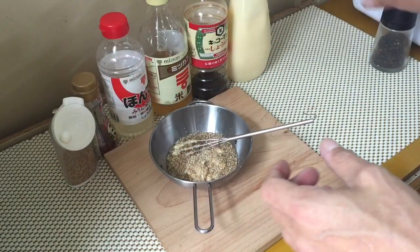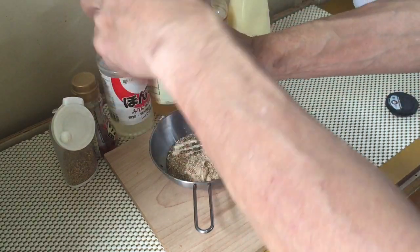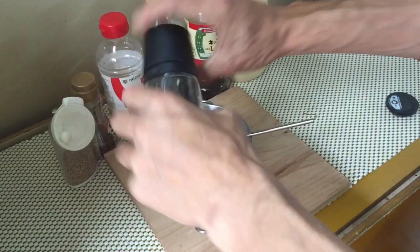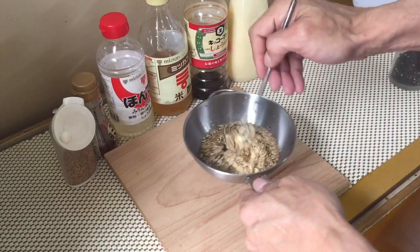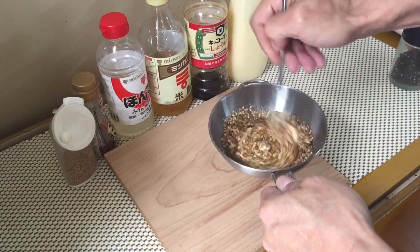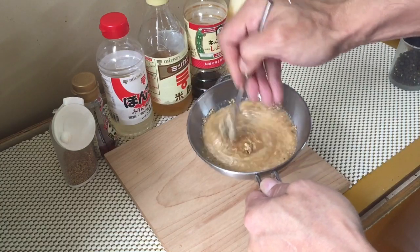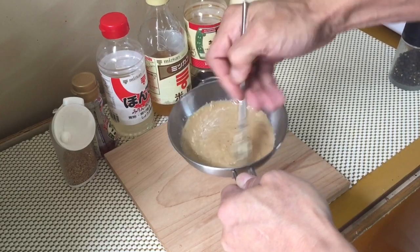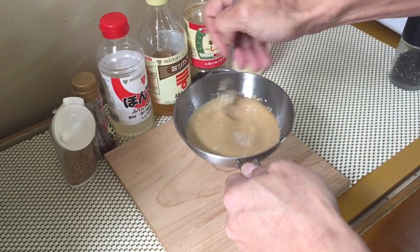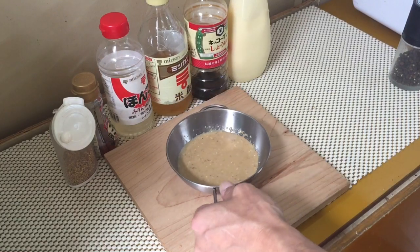This is optional — you can add a bit of fresh ground pepper if you like. And that's it. Give it a stir and it's nice and smooth, very good texture, not too thick.